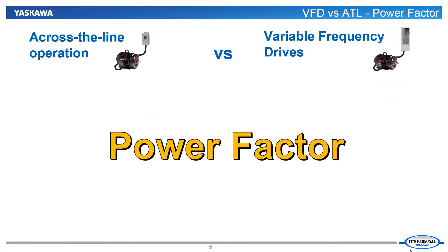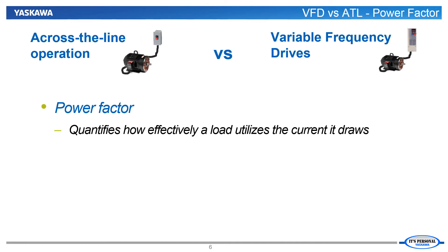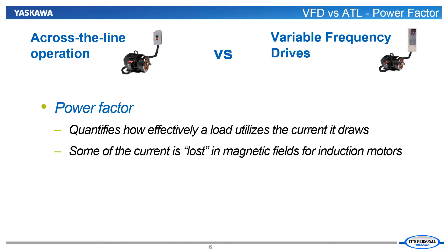The first issue we will consider is the power factor of a fan or pump application when using either a VFD or an across the line starter. Power factor essentially designates how efficient the system is at utilizing power. The closer power factor is to unity, the more efficient the system is using power. Some of the current is used to create the magnetic fields in the motor, which is required for the motor to generate torque. This reactive current is necessary but doesn't directly move the load — the aim is to minimize it.